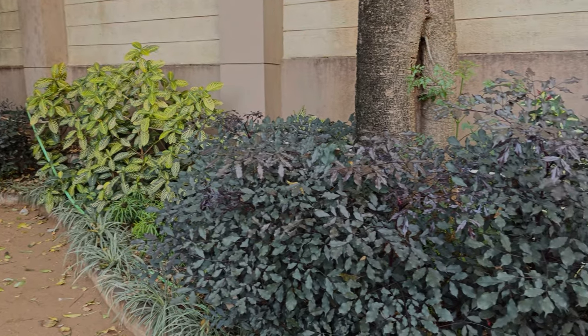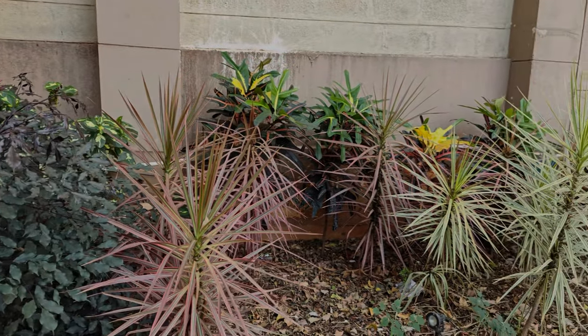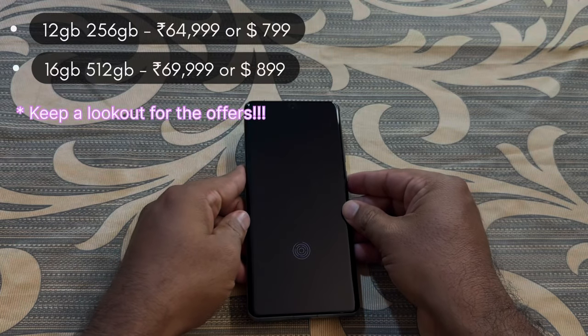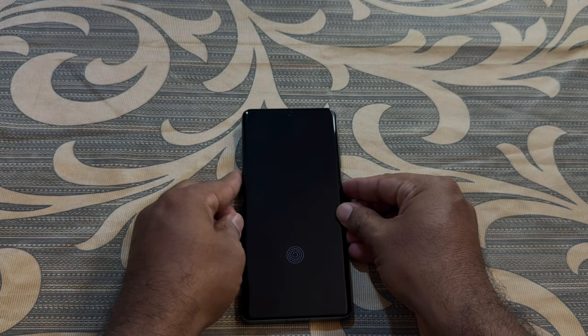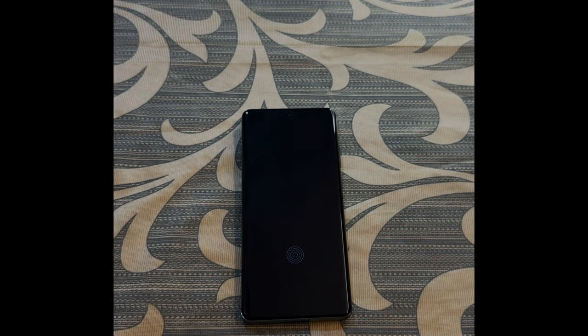Here is a 4K 30fps sample shot for your reference. So there you have it guys — a quick unboxing video of OnePlus 12. Please do like, share, comment, and subscribe to my YouTube channel to get more informative videos like this in the future. Thank you guys, take care and have a nice day.